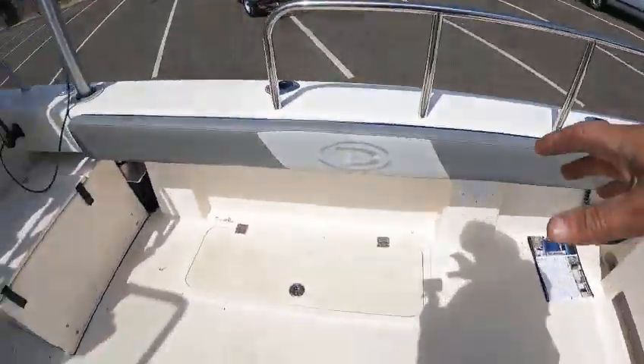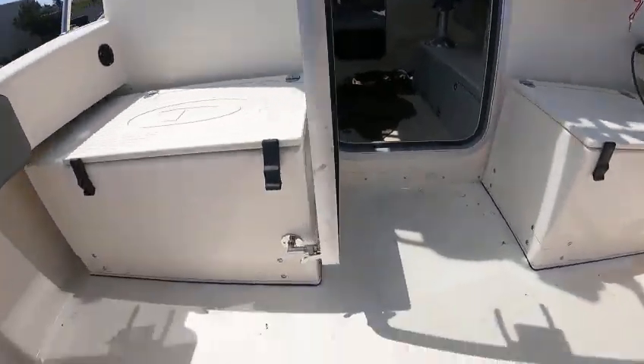They put the batteries and the switches on the inside, and that's why you've got all this deck room.